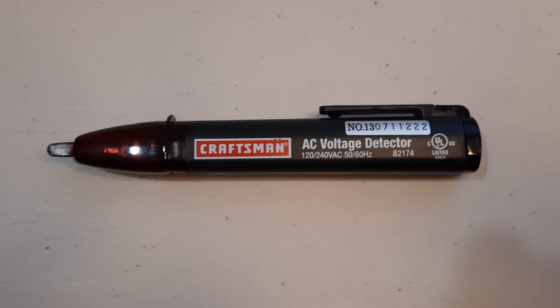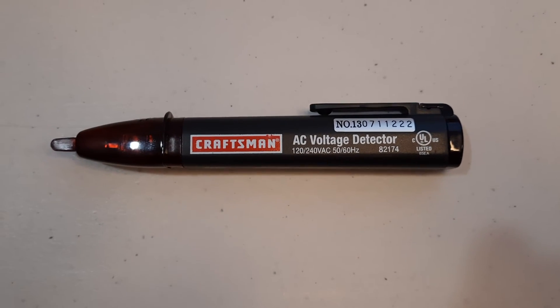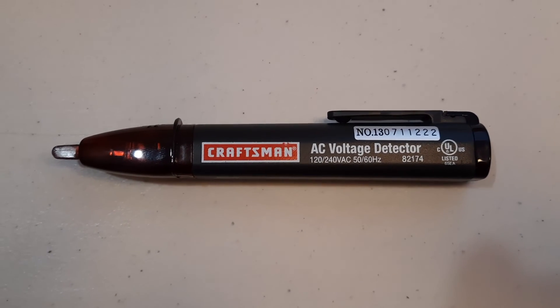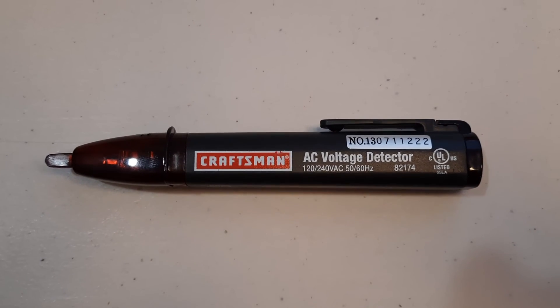If you subscribe to my channel you will be able to see — I am going to replace some switches and GFCI outlets. Thank you for watching.